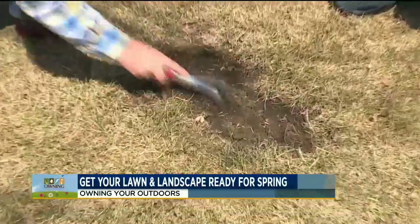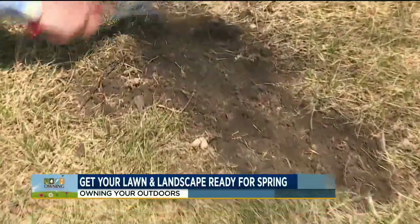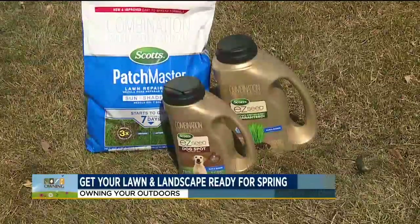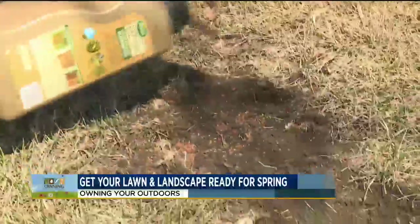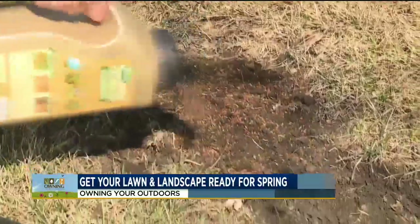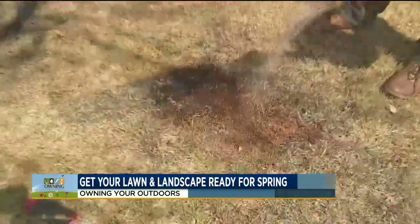First, if you have spots in your yard, that's called spot seeding. There are a number of products made just for seeding spots. They have fertilizer, mulch, and seed all in one container. You put that down, and as long as it's a bit moist, you're going to have grass.